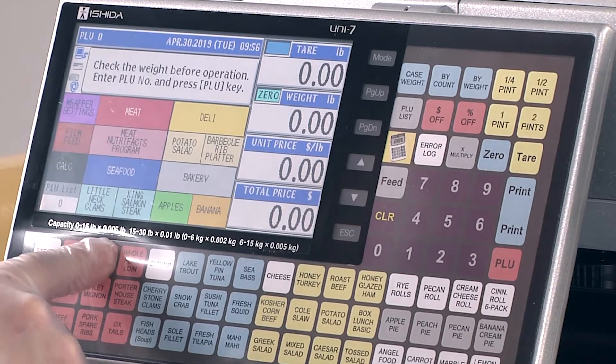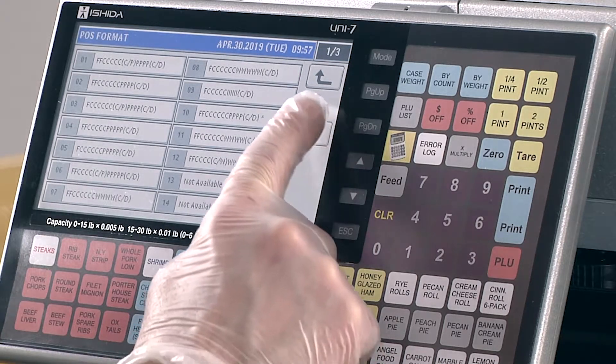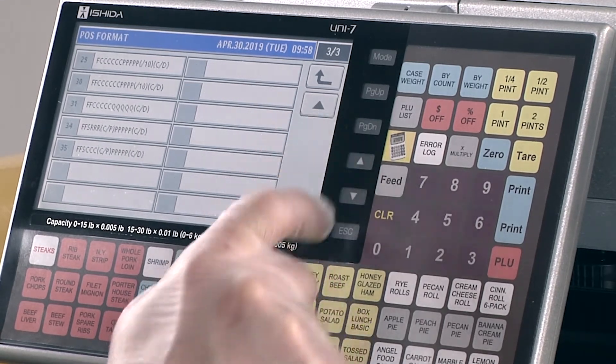Up to 99 pages of speed keys and 77 tactile keys means you can create an optimized button configuration for operators of any experience level. Barcode appearance can also be customized with over 30 selectable fixed barcode formats.